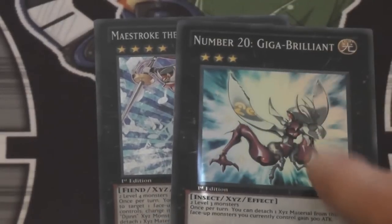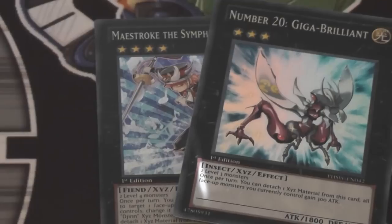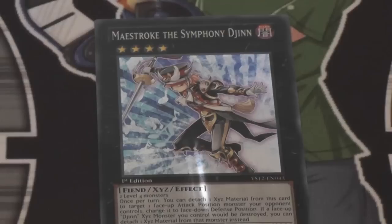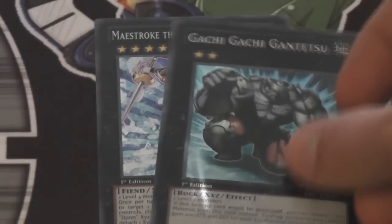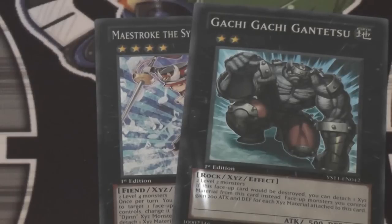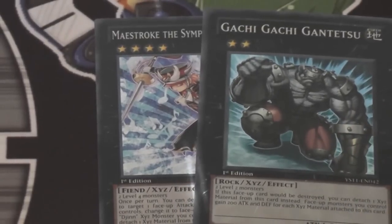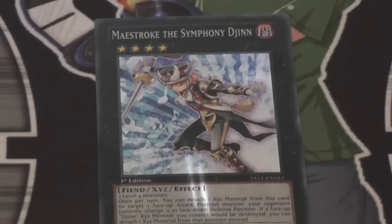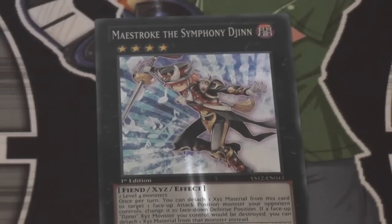It also reminds me of Number 20: Giga Brilliant. Brilliant is an awesome card — I've always thought it was amazing. Like Blade Armor Ninja, it's one of those that a lot of people really didn't recognize, and yet a lot of people are using it now. That's how I see Maestro ending up as well. It also reminds me of Gachi Gachi Gantetsu. It's easier to summon than Gachi Gachi, unless you're running tons of level twos like Agents can do. And just like how Gachi Gachi can get away from destruction, Maestro the Symphony Djinn can do that as well. It also kind of reminds me of Zenmaines — it's kind of a cheaper Zenmaines, if you think about it. I know it's not as good because Zenmaines would destroy a card afterwards, but this is still a great card for budget decks.